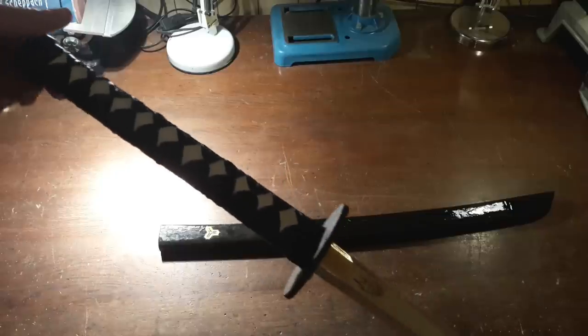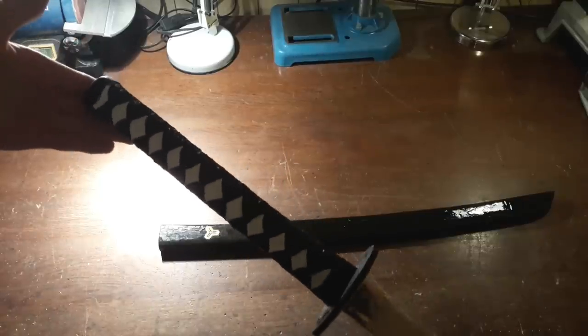By the way, this version will be similar to the bride's katana from Kill Bill, made by the legendary blacksmith Hattori Hanzo.